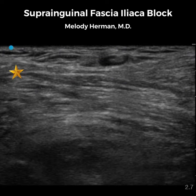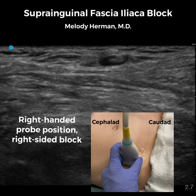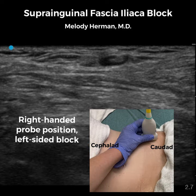Our aim is to place local anesthetic below the fascia of the iliacus muscle and we'll inject in a caudal to cranial direction. I'm right-handed, so for a right-sided fascia iliaca block, I'll stand on the right side of the patient. For a left-sided block, I'll stand on the right side but reach over to the left so that my right hand is needling in a caudal to cranial direction while my left hand holds the probe.